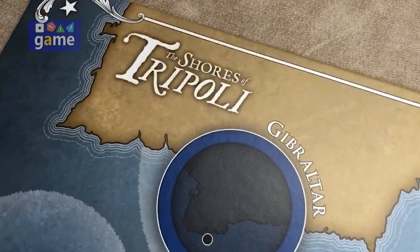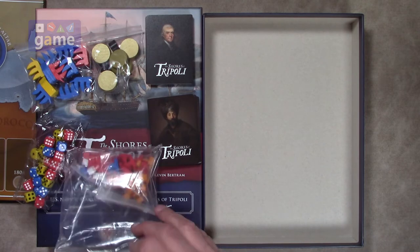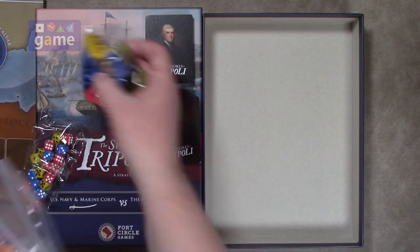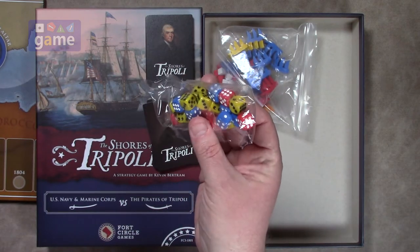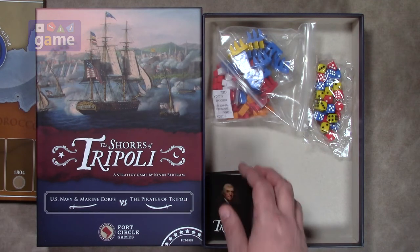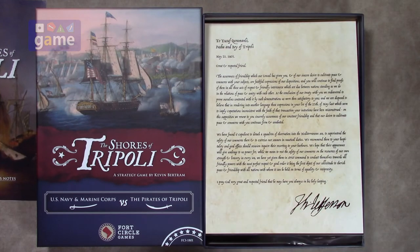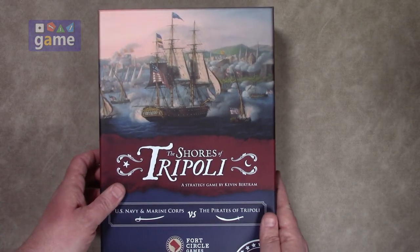To recap, if you pick up Shores of Tripoli from Fort Circle Games and designer Kevin Bertram, you'll get a bag of wooden bits including ship meeples, small chips, and red, white, and blue markers. You'll get 24 dice in three colors — eight each. You'll get a deck of cards, half for Tripoli and half for America. You'll get a four-panel game board, the rulebook, a flavor text letter, and a historical supplement with designer's notes.